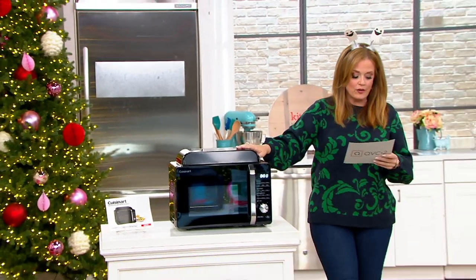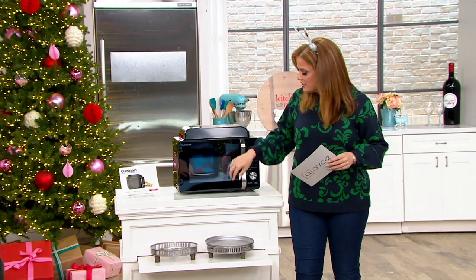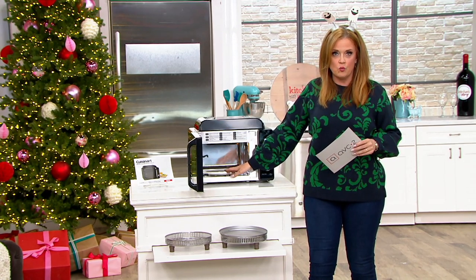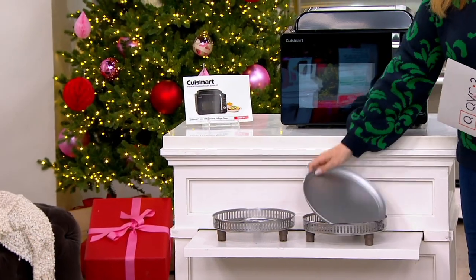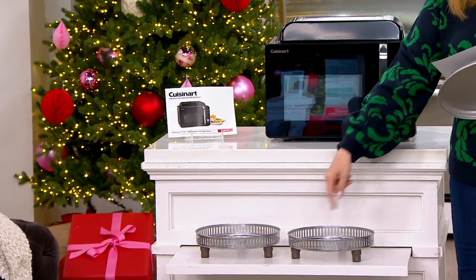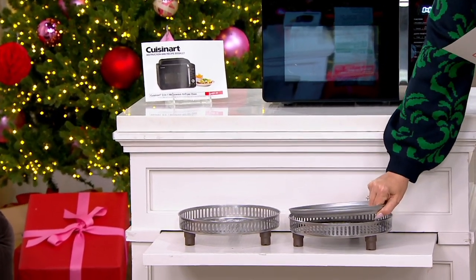You're getting the microwave air fryer countertop oven and the rotating glass tray on the inside, which you can wash and take care of easily. In the front, you've got two air fryer baskets that are up on little feet, which I absolutely love. You also get a bake drip pan and an extra air frying basket.